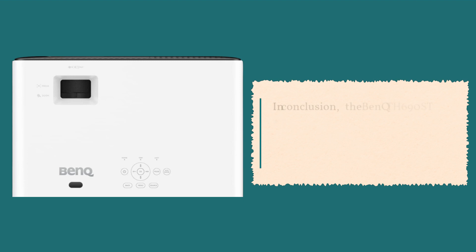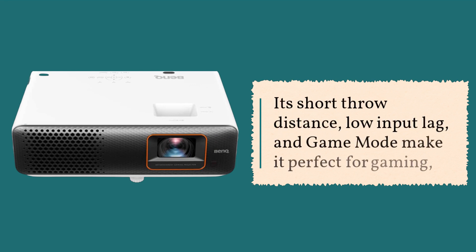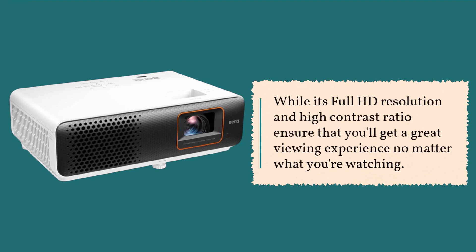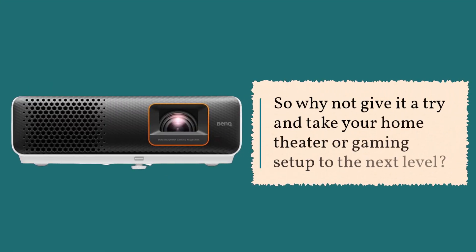In conclusion, the BenQ TH690ST is a great choice for anyone who wants a projector that delivers both high-quality images and gaming performance. Its short throw distance, low input lag, and game mode make it perfect for gaming, while its full HD resolution and high contrast ratio ensure that you'll get a great viewing experience no matter what you're watching. So why not give it a try and take your home theater or gaming setup to the next level?